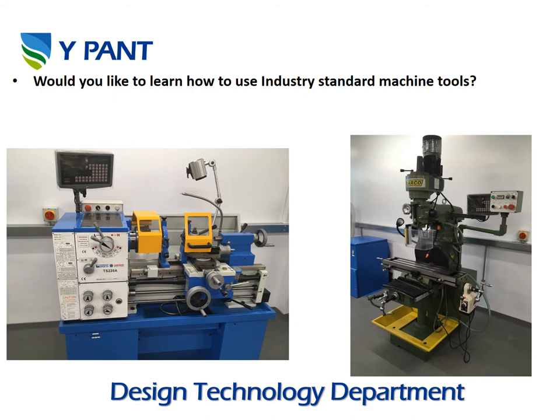Within engineering you will be able to use industry standard machine tools — your teacher will help you through this. Two of these are a lathe and a milling machine, which are really complicated but fantastic machinery for engineering and working with metal.